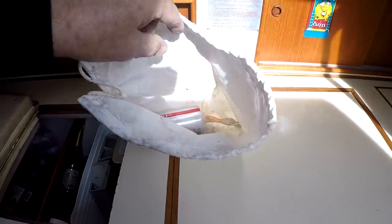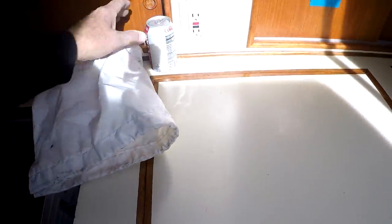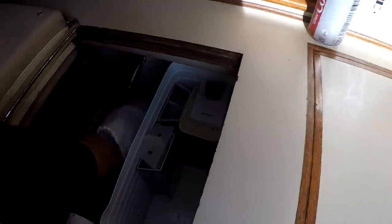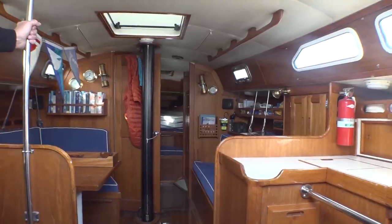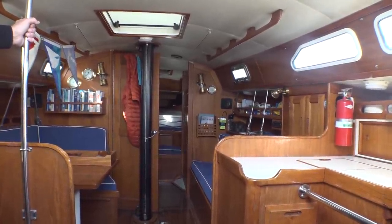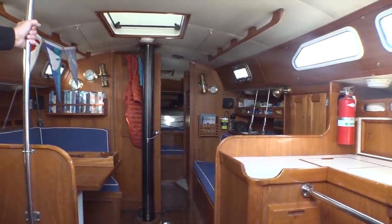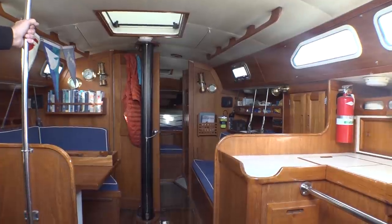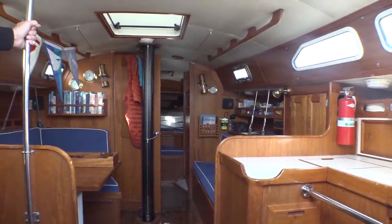It's morning, so it's Diet Coke time. I keep the beverages in the refrigerator in bags — it saves groveling around in the dark looking for a particular brand of sarsaparilla. And sometimes when I go below, I like to just listen to the sounds the sailboat makes, as it meanders along at five knots on a winter's day.